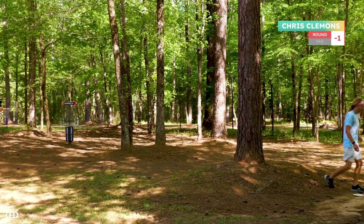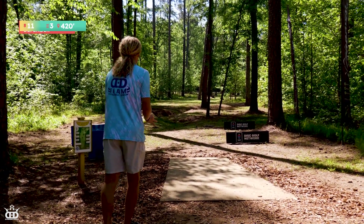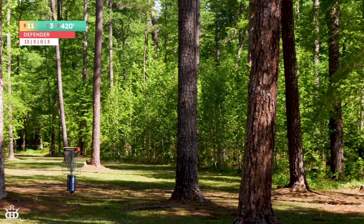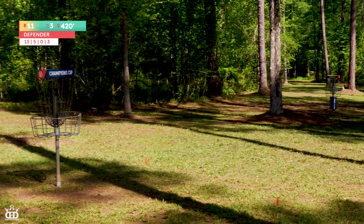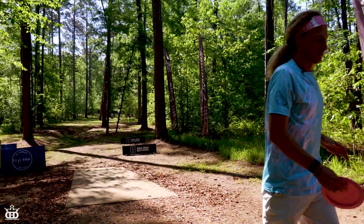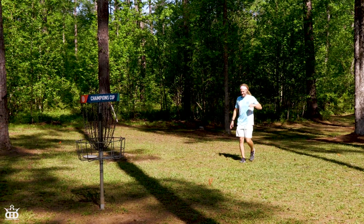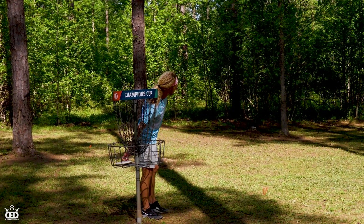Why are you just throwing it like that? Should be pretty good. That's way less risky than a forehand — way less risky. That's what we like. It's going to be one of my better drives on that hole, for sure.